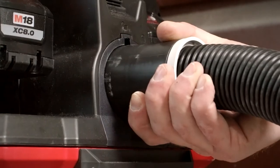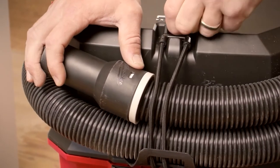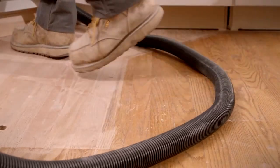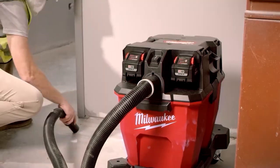The Milwaukee hoses are really well made. They're not collapsing like other hoses we've used in the past. When you step on them, they're not falling apart. They don't kink, they don't break, you don't lose suction. They just seem like a really well made product.